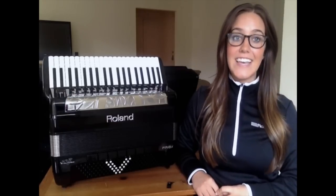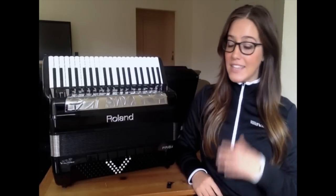Hello, my name is Alisha Baker and I work for Roland Corporation. In this video, we're going to learn how to update the FR8X to the newest system program version 2.0.